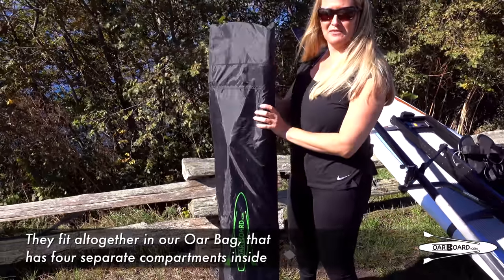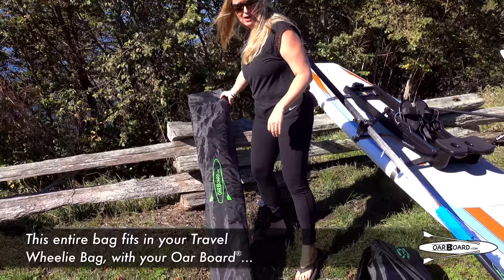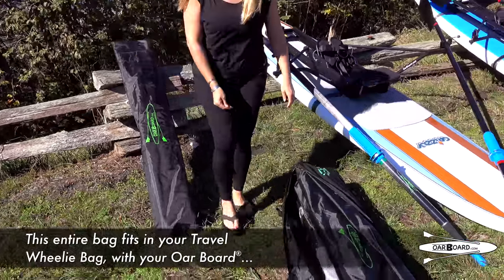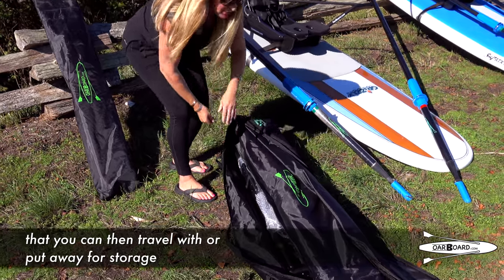All together in our oar bag that has four separate compartments inside. This entire bag fits in your travel wheelie bag with your Oarboard right here, so you can travel with it or put it away for storage.